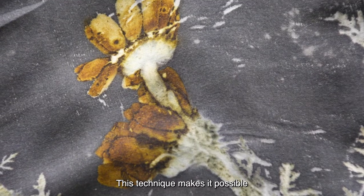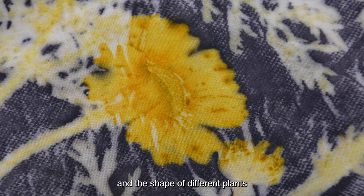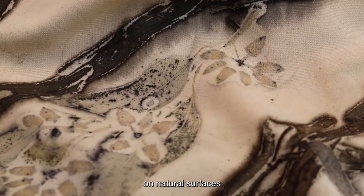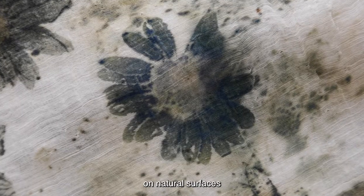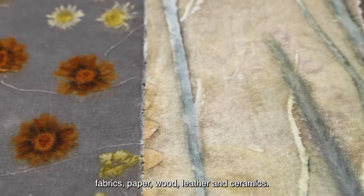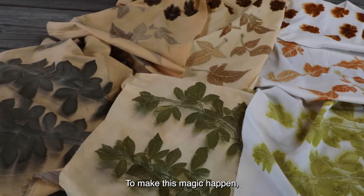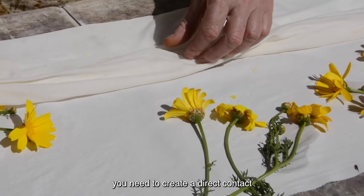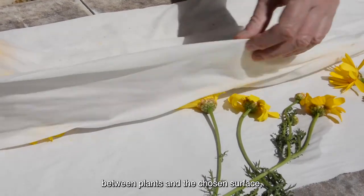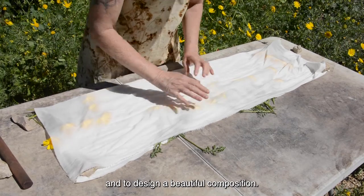This technique makes it possible to imprint both the color and the shape of different plants on natural surfaces such as fabric, paper, wood, leather and ceramics. Isn't it magic? To make this magic happen, you need to create a direct contact between plants and the chosen surface and to design a beautiful composition.